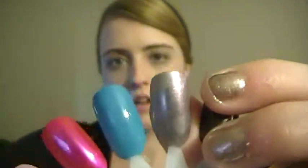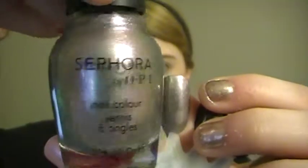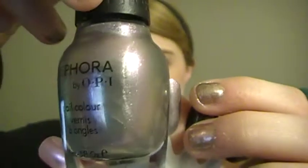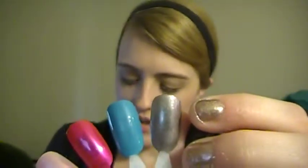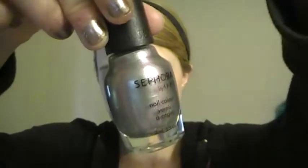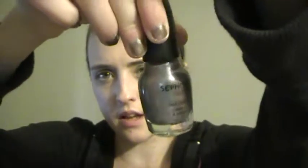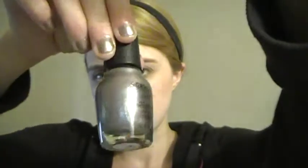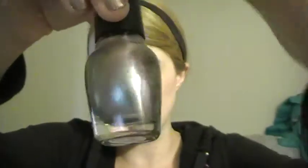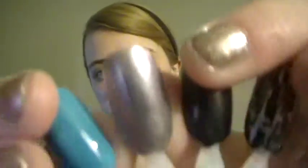If you look at Mashup in the light you can see the purple in it, but it also has multicolor little reflexes — it's like a silver purple with a shimmer to it.